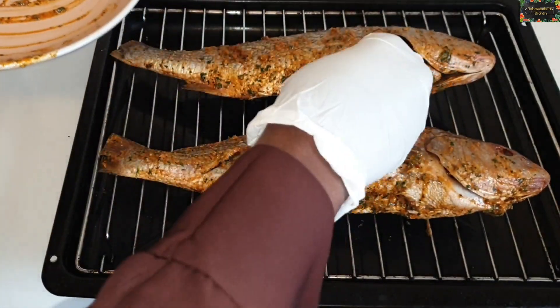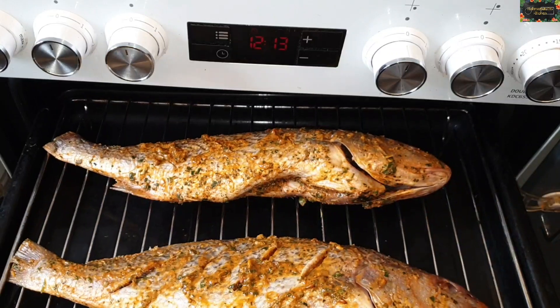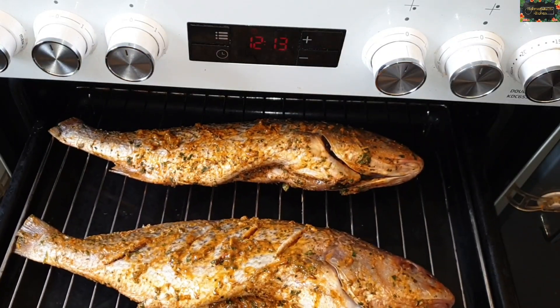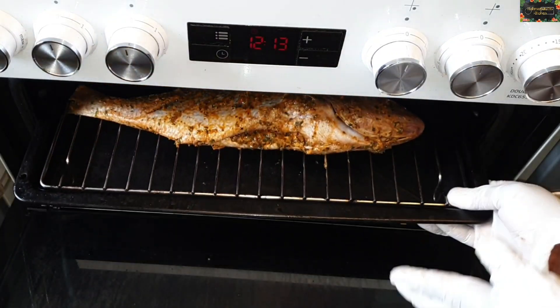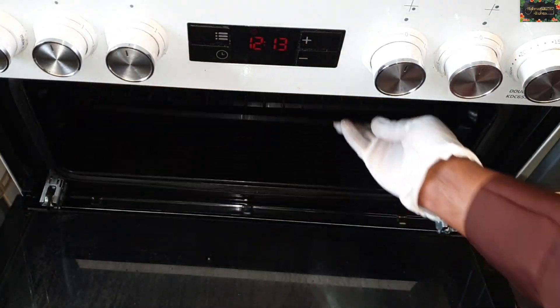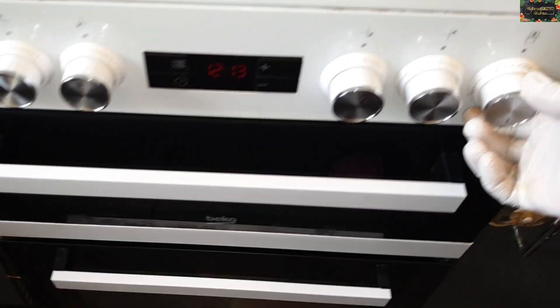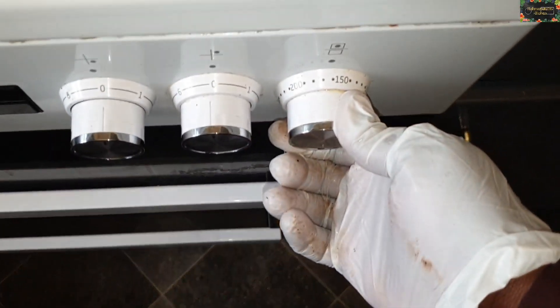By the way, you want to marinate your fish for at least a few hours — don't just marinate it and place it straight in the oven, it will not taste nice. Trust me, leave it for a few hours before you grill it. For me, I always leave mine to marinate overnight.